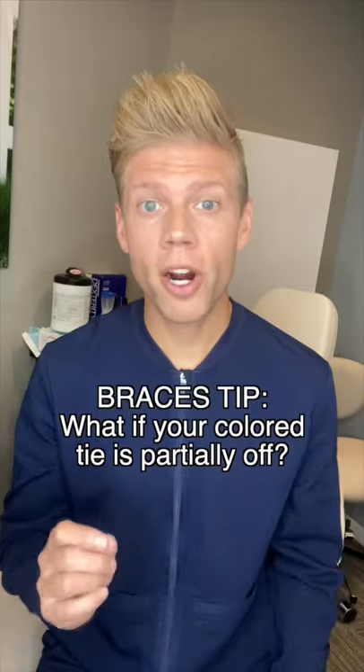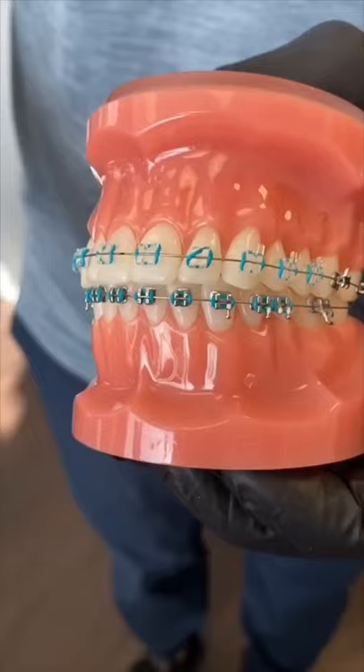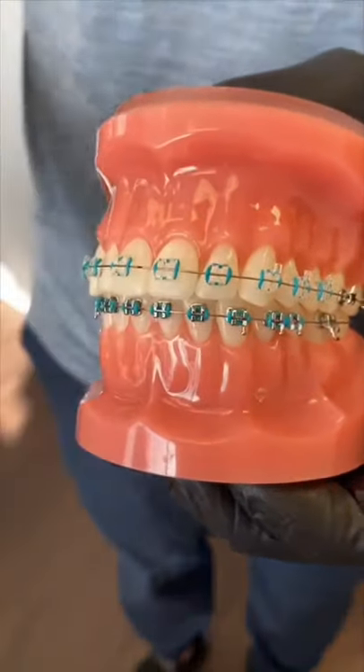What should you do if one of your colored ties is partially off of one of your braces but you can't get in to see your orthodontist right away? Grab a toothpick, slide it underneath the colored tie, and pull it toward the area in which it's partly off. Then let the tie slide off the tip of the toothpick and you're all set.